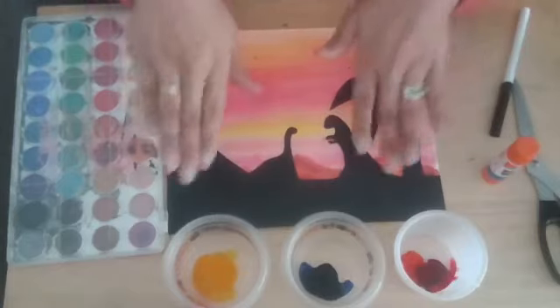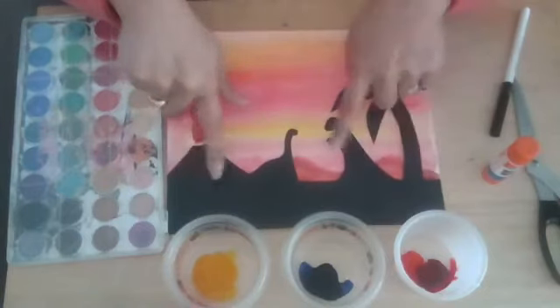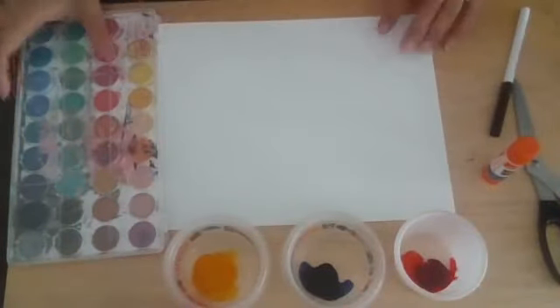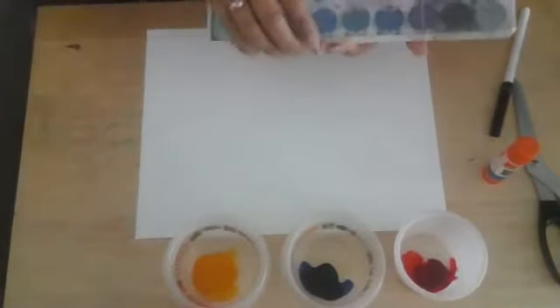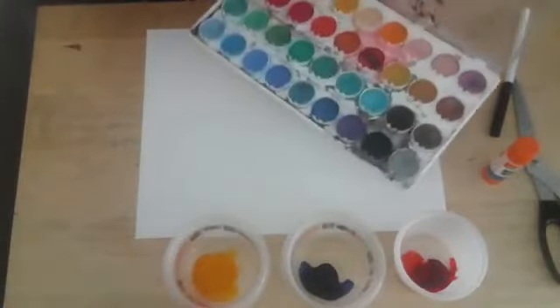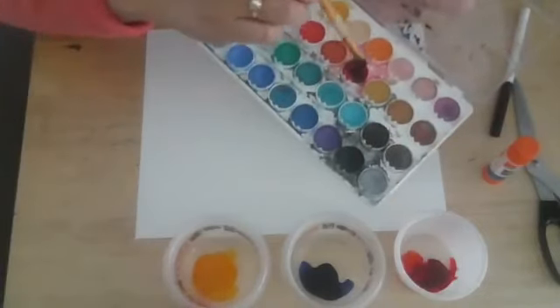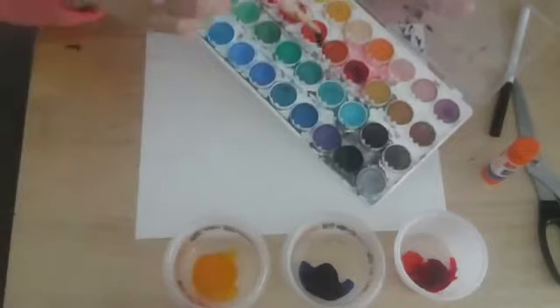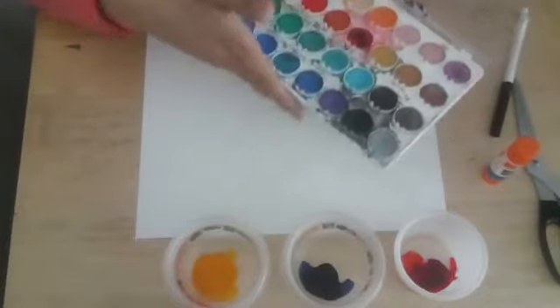If you have pan watercolors, the only thing I'm going to tell you is you need to prepare your watercolors first. Whenever you're going to use them, you just put a drop of water into the pan to prepare them. That means when you get that paint, it will already be wet and ready to use.